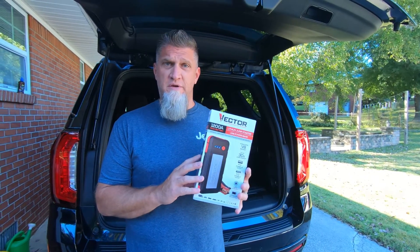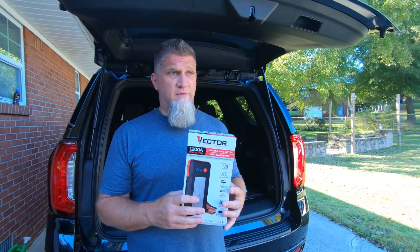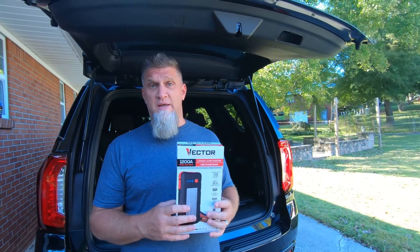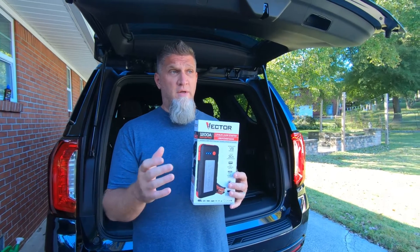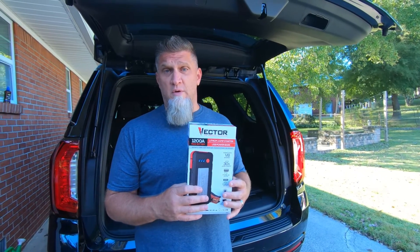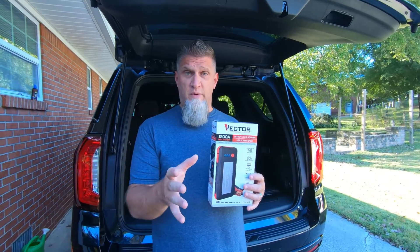Also, if you're going to store this in your vehicle, you need to frequently charge it. I would say every two to three months, get it out and make sure it's fully charged. It has a couple of capabilities that Stacy's going to go over on how you can charge it, so we'll jump into that and let her show you.